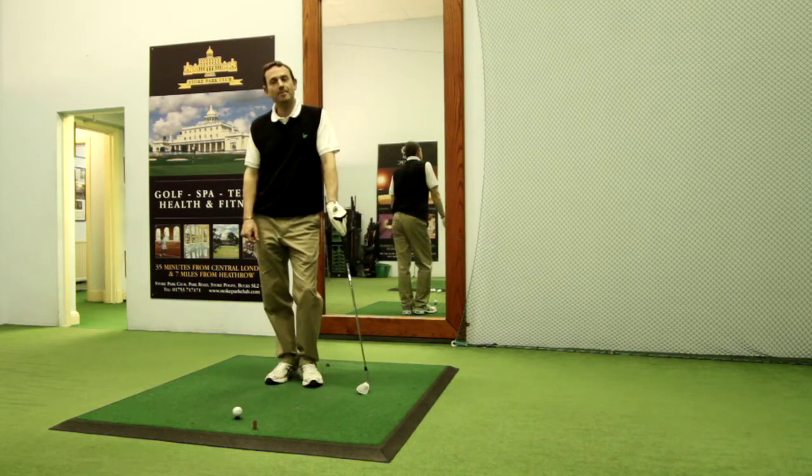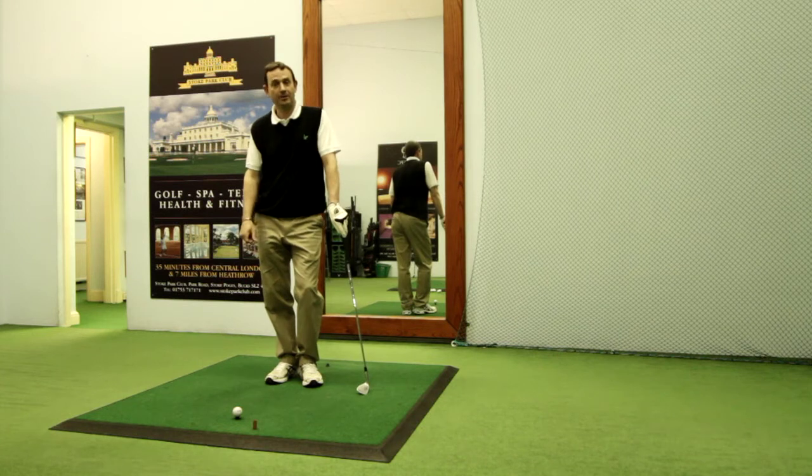What I'm going to do now is just show you how to play a basic short pitch shot, not a chip shot. The difference really being that with a pitch shot we introduce a little bit of wrist action on the backswing.